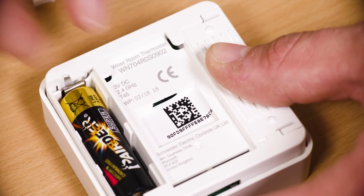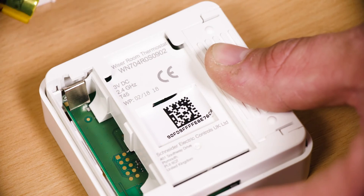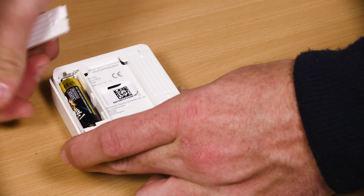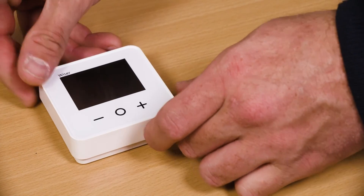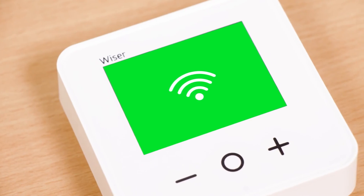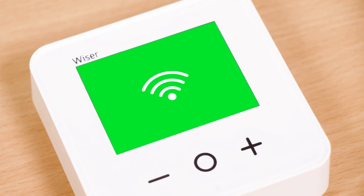To do this, remove one battery, wait 5 seconds and reinsert the battery. Wait for the thermostat screen to turn on, then press and hold the plus and minus buttons until you see 'join a network'. This device has now been reset.